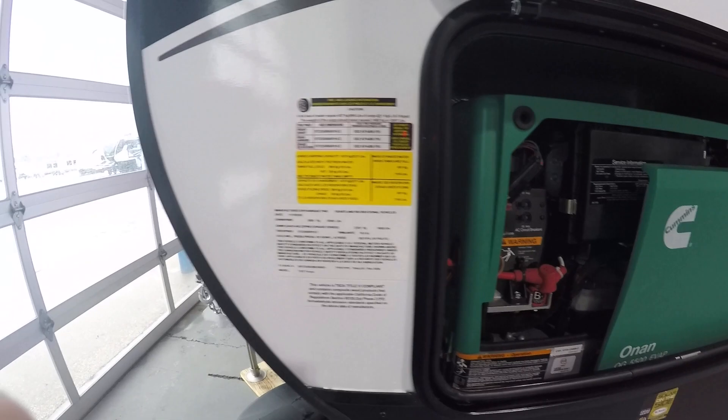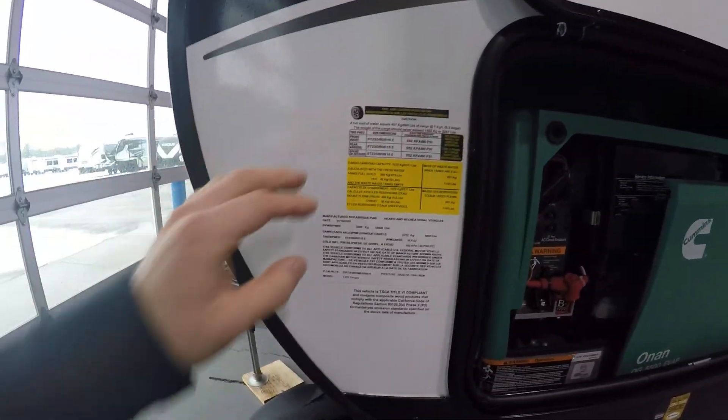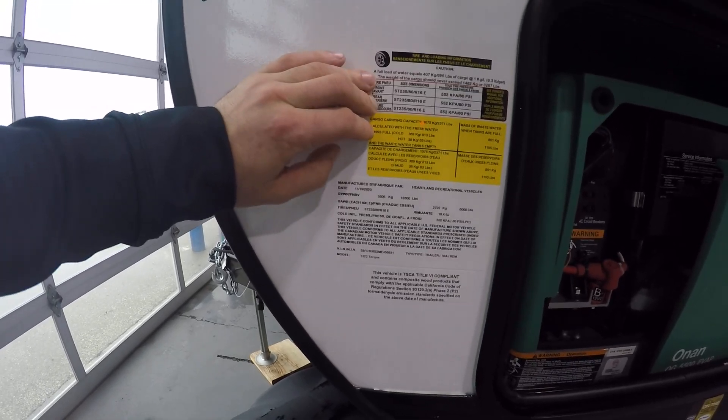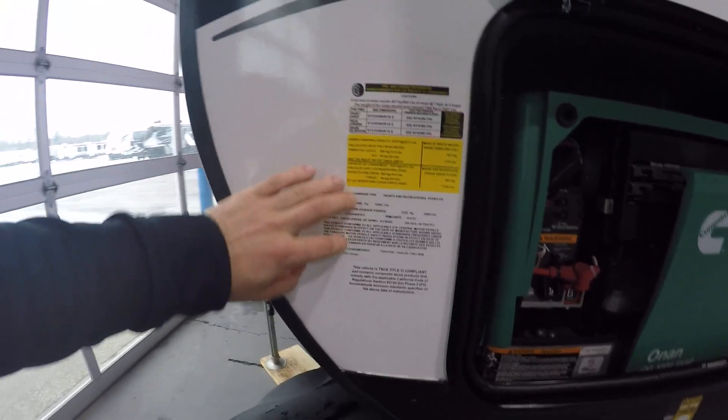Right next to this compartment you're going to have three stickers. These three stickers have your VIN, your model, as well as your tire information on them right here. Right below you're going to have the exhaust for the generator.